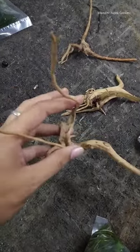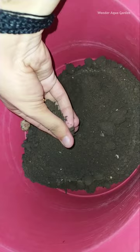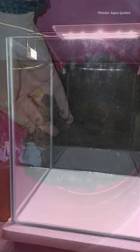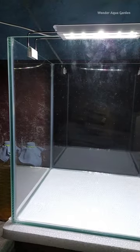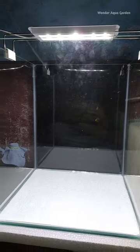If you want to add a little bit of driftwood, you can add it to the aquarium soil. You can also add a little layer of vermi compost.